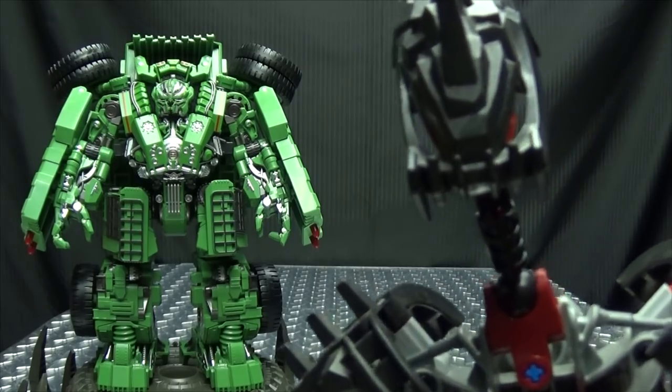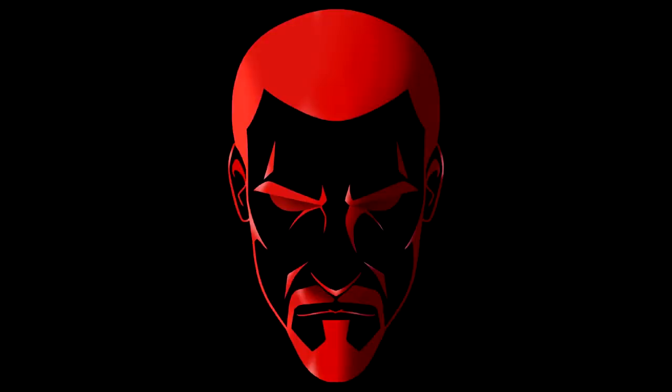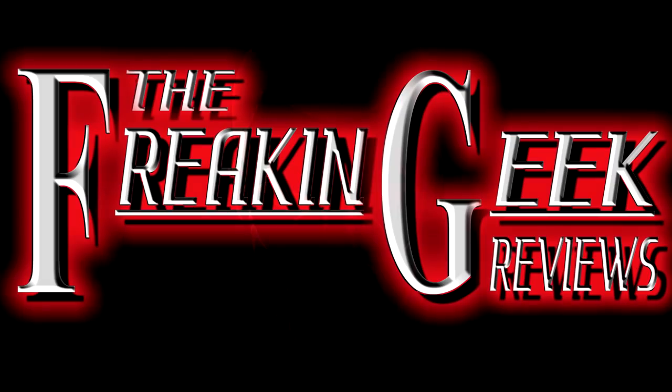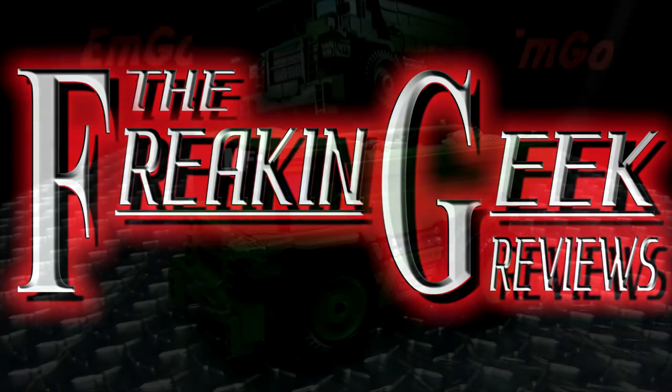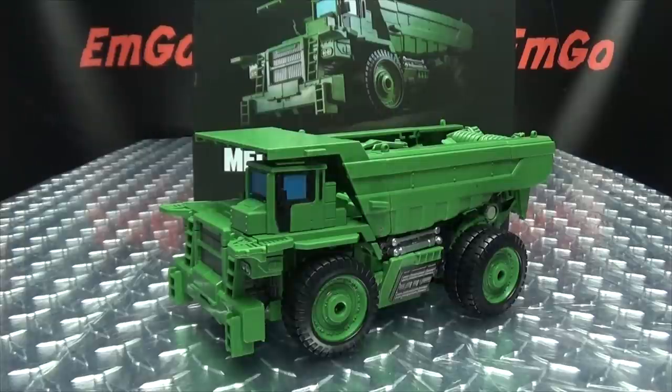Looks like we're in it for the long haul! Haven't we done this before? Hey, what's up my peoples? Emgo here, the freaking geek himself, and today we will be reviewing the Mechanical Alliance MT-03.